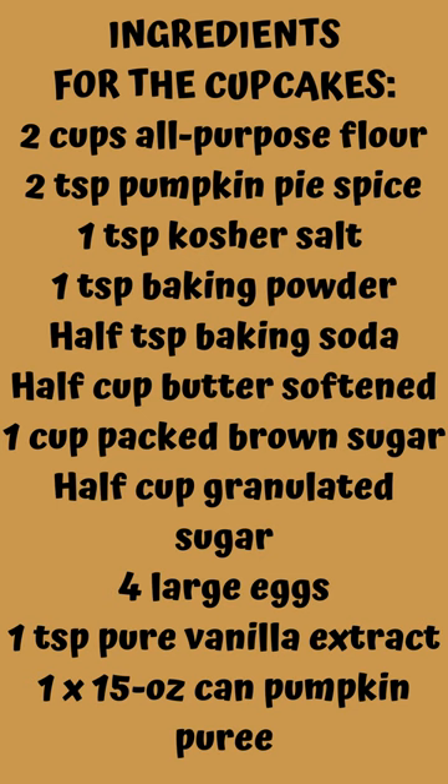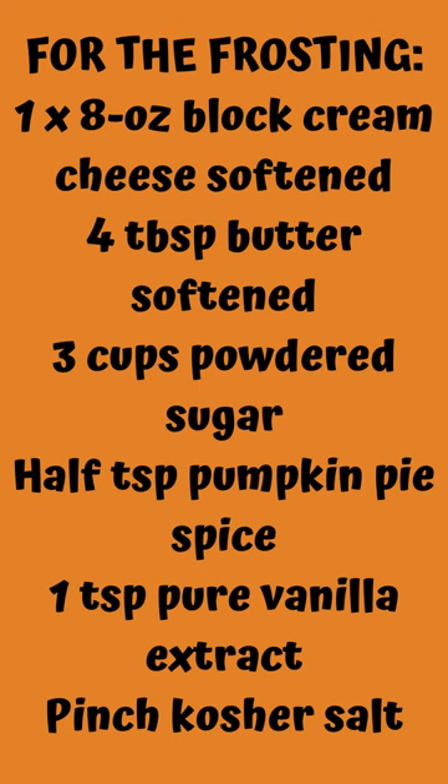4 large eggs, 1 teaspoon pure vanilla extract, 1 fifteen-ounce can pumpkin puree. For the frosting: 1 eight-ounce block cream cheese softened, 4 tablespoons butter softened, 3 cups powdered sugar, 1 teaspoon pumpkin pie spice, 1 teaspoon pure vanilla extract.